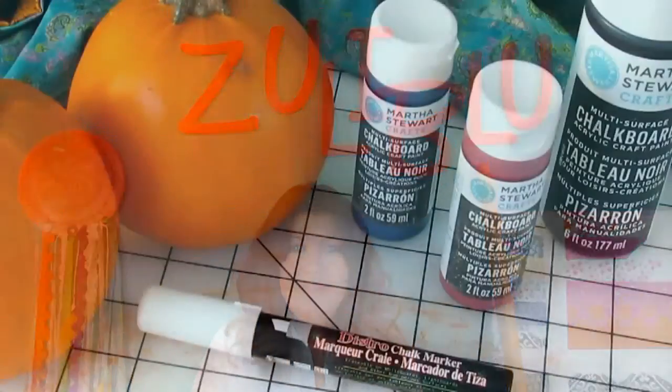Hello, welcome to Zooli Blue Crafts and my 365 days of crafting. My name is Julie and today I'm going to show you how to decorate pumpkins using chalkboard paint and a chalkboard pen. Let's get going.